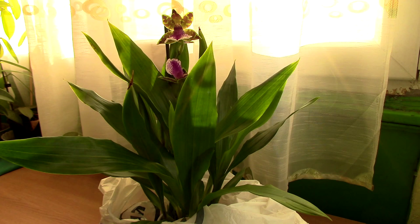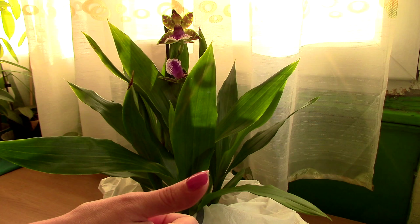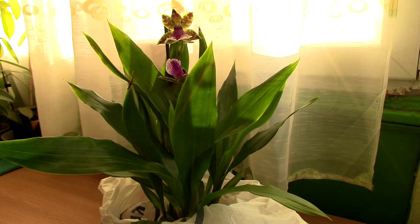Now this is a brand new orchid that I just purchased and in the store I did notice it had mealybugs, but I purchased it because I'm pretty sure I don't have a bad infestation and I can take care of it, and second, we're gonna make a nice little educational video out of it.